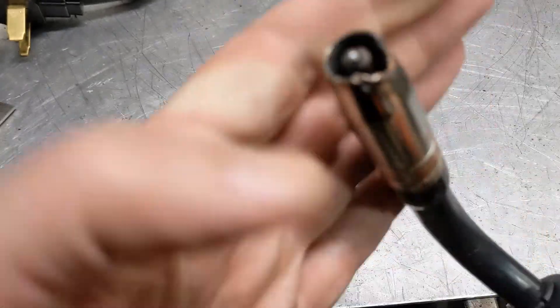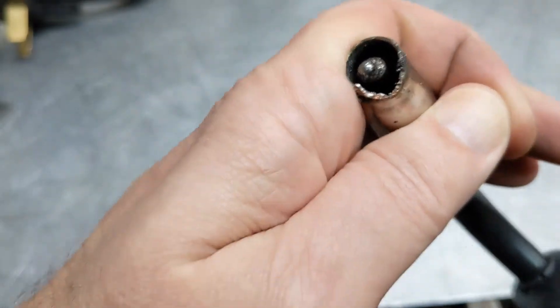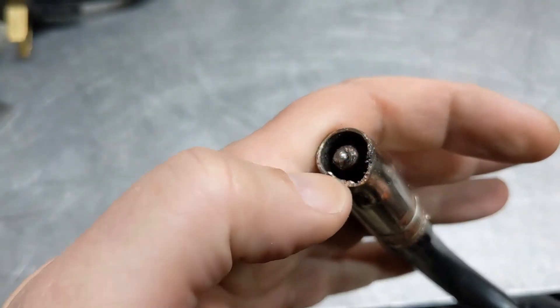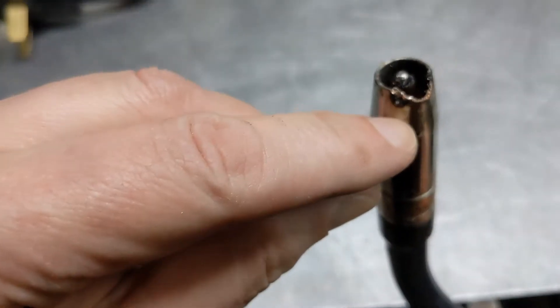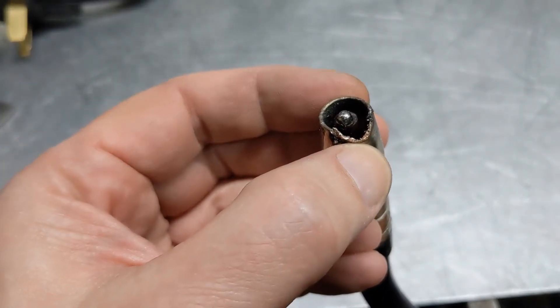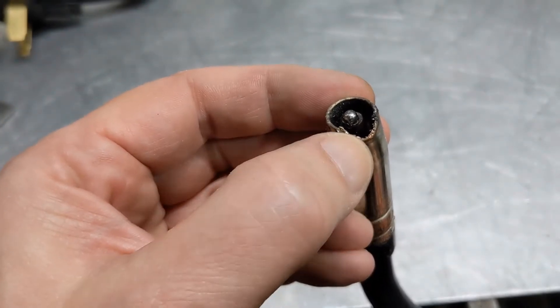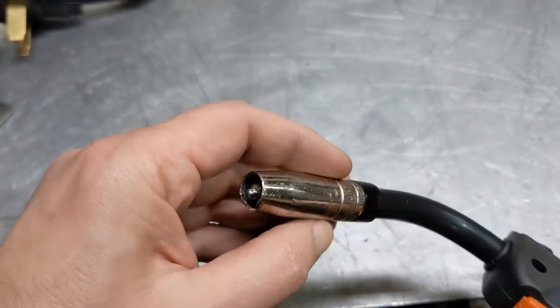Let's talk about one of the most common problems, especially a beginner runs into when using a MIG. That is a result of running too hot, or you could also say running too small of a wire. I don't know exactly what's happened here on the cup — looks like it got welded to something and then broken off several times.